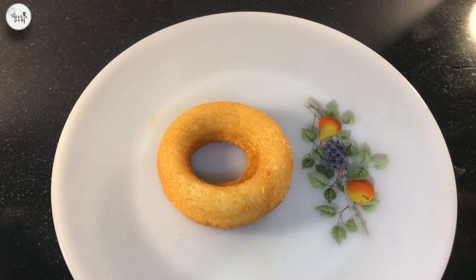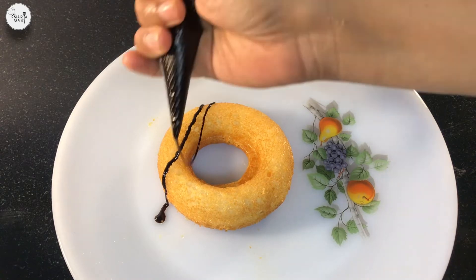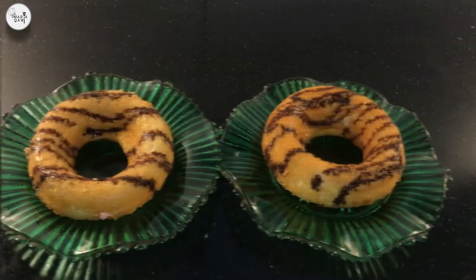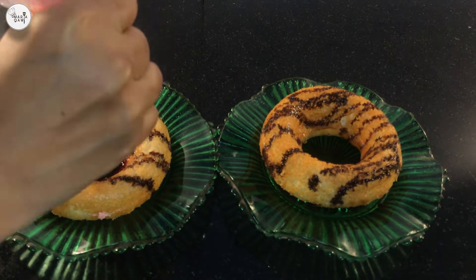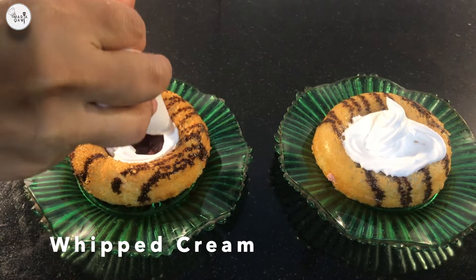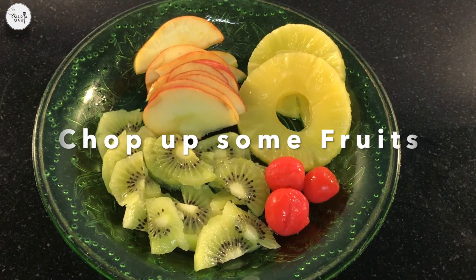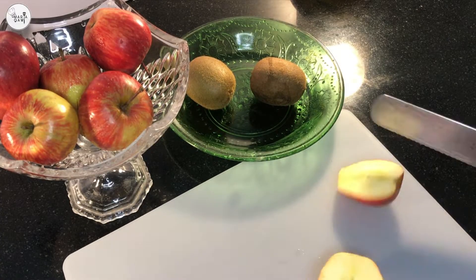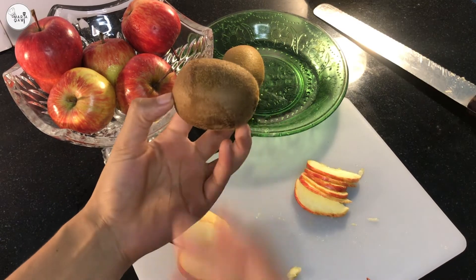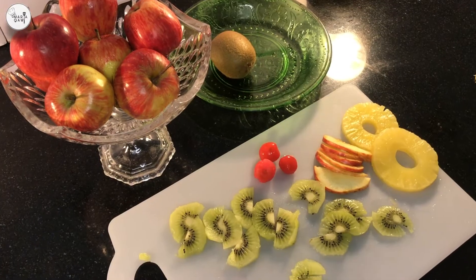The last step is preparing our toppings. We melt some chocolate and pour it in a piping bag. Fill the inside with fruit jam. Get creative with our whipped cream. Start chopping up some fruits. My sister helped me with this. We used some apple, pineapple, kiwis, and cherries.